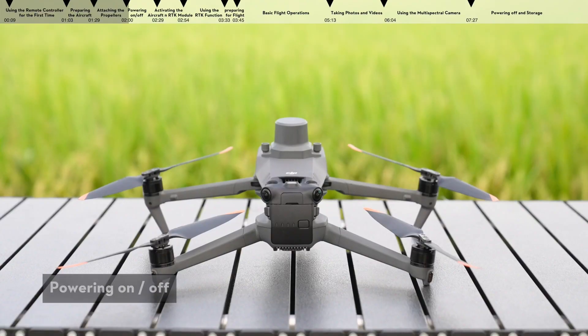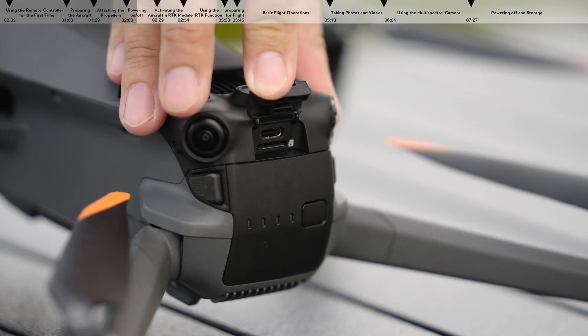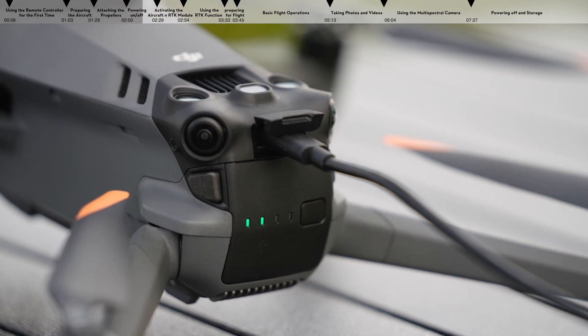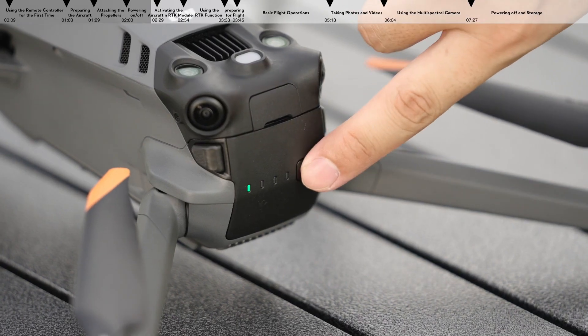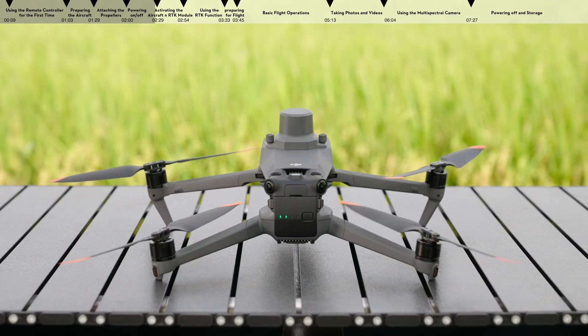Powering on and off. When using the battery for the first time, connect the charger to the port at the rear of the aircraft with a USB-C to USB-C cable, and charge until the battery level LEDs light up, which means that the battery has been successfully activated. The battery can also be activated by charging with the battery charging hub. Press the power button once, then press again and hold for two seconds to power on or off the aircraft.